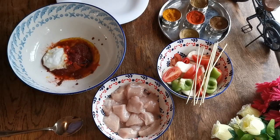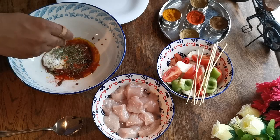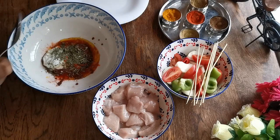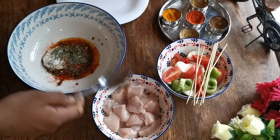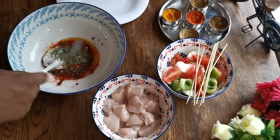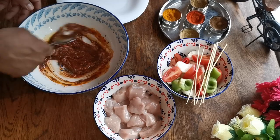The last thing I'm going to add is fenugreek leaves — about one to one and a half teaspoons. That's it. Now I'm going to mix all the spices together, and then my wife will help me mix the chicken, because I've cut my finger. So I'm going to mix the spices first with a spoon.